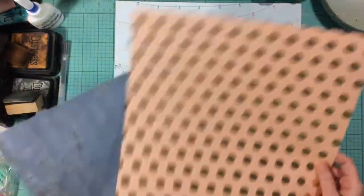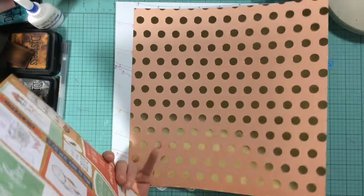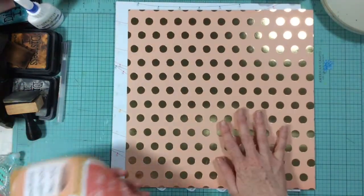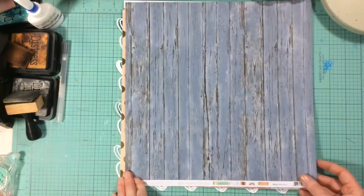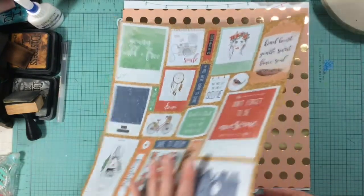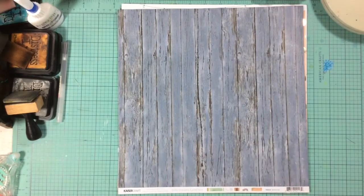My second paper is from the On Trend collection from My Mind's Eye — it has this fun foil polka dot on it. The third paper is a newer one from Kaiser Craft, the Boho Dreams collection — this paper is called Bohemian. It has all these little colored parts on the back, but I'm not using that side; I'm using it for the wood grain.